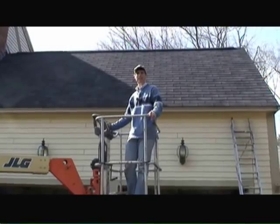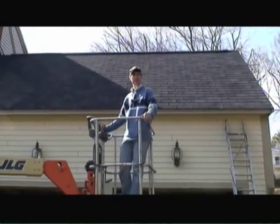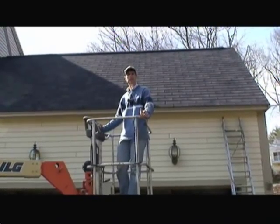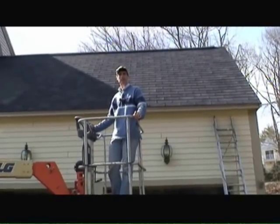So the next time you have to do some painting in some high places, consider getting a boom lift. It's actually safer than being on a ladder, and quite frankly, it's relatively inexpensive compared to either buying a new ladder or having to hire painters to come paint your house.